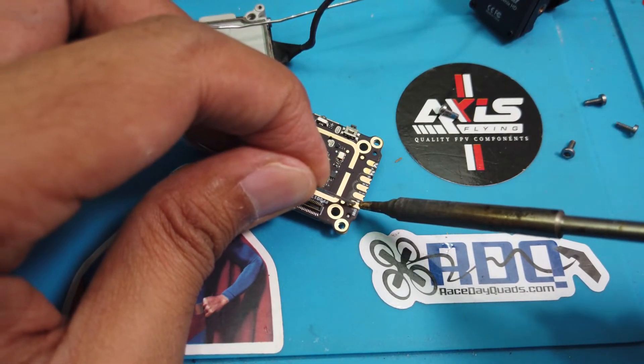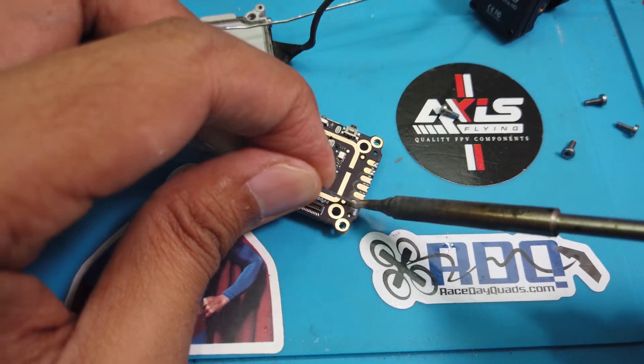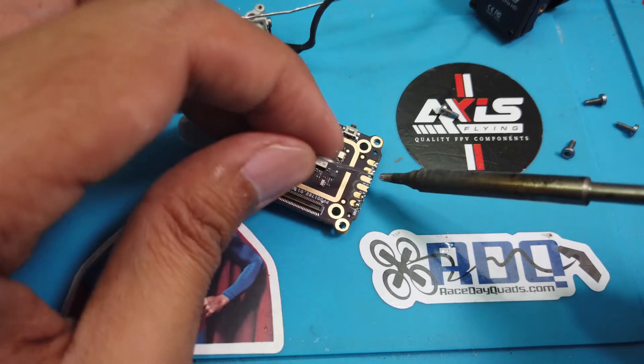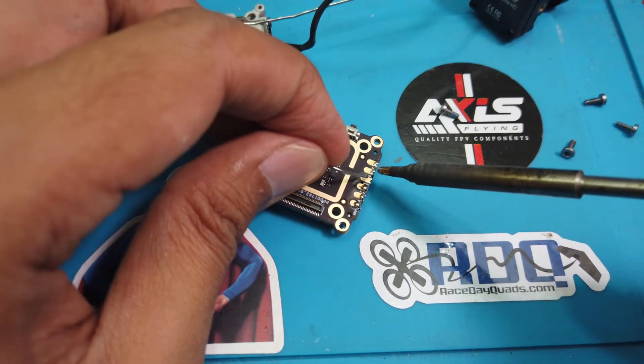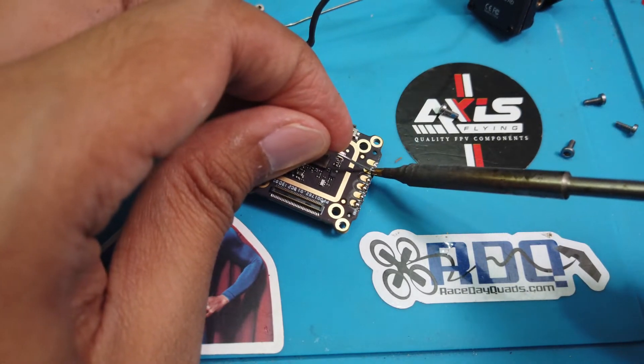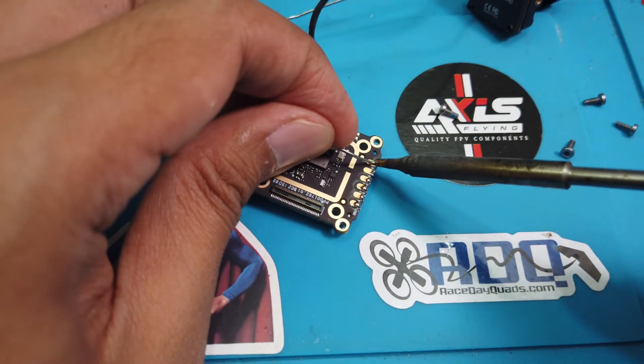Let's solder the points — one, two, three, four, five, six. We're done.